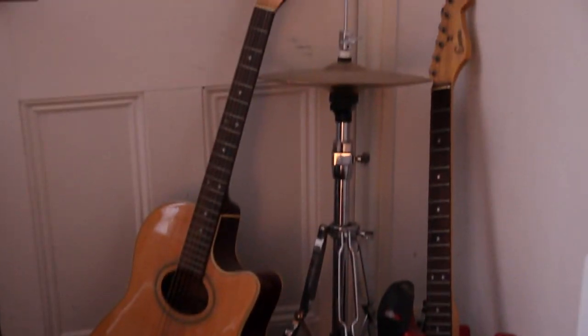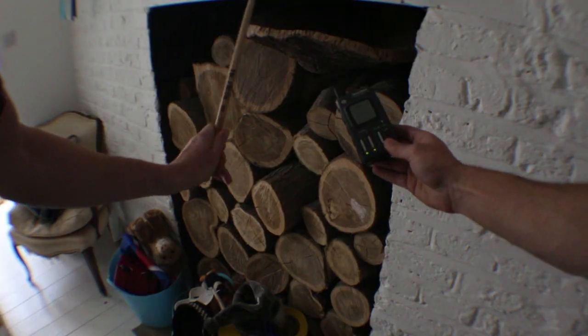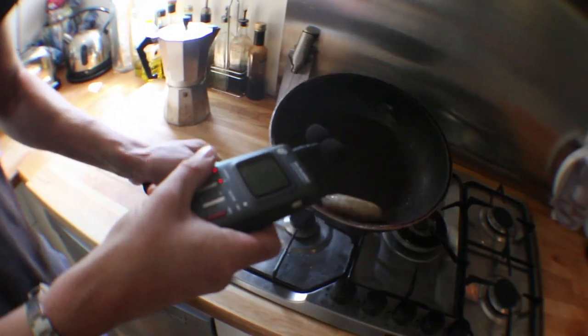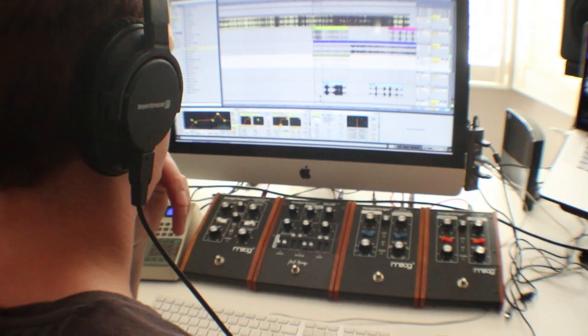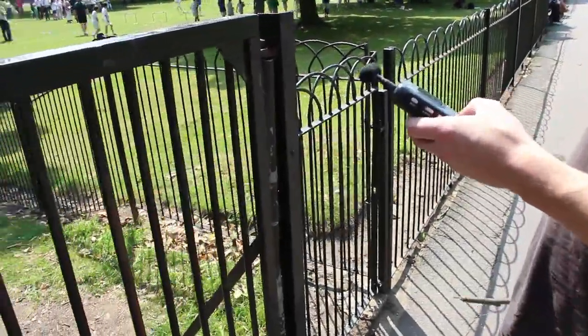What's up? Welcome to my found sound course. This video is going to basically focus on making one track using 100% found sound, so you won't be using any drum machines or synths.